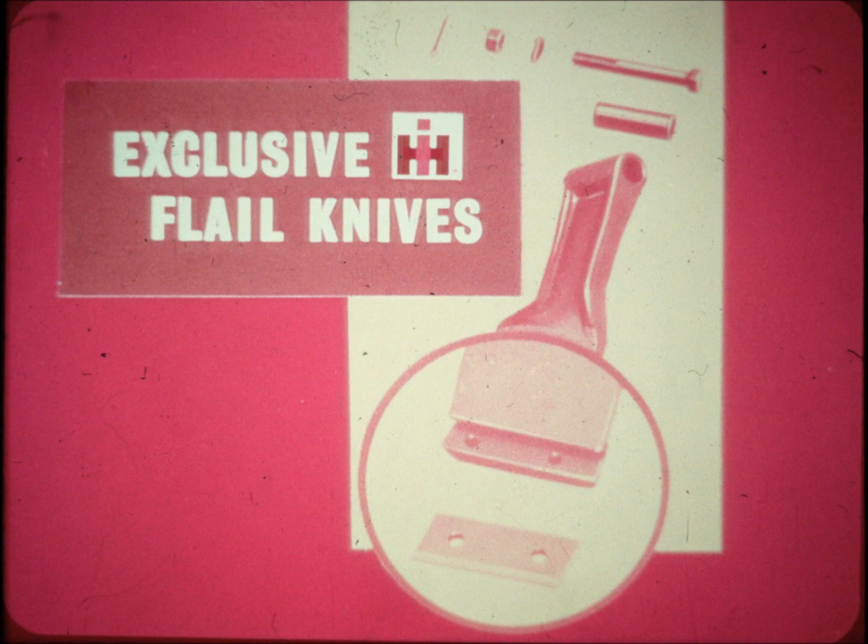The flails on the number 160 are firmly fastened to the rotor by 5/8 inch bolts, lock washers, self-locking nuts, and cotter pins. They swing on heat treated bushings. When a knife becomes dull, it's no job to remove the flail and reverse or even replace the low-cost patented knife. When flails on other spreaders are chipped or become dull, entire flails must be replaced at much greater cost.